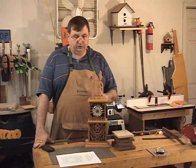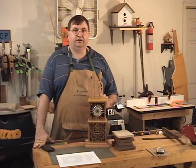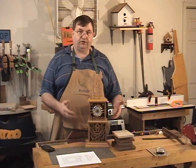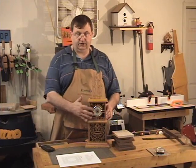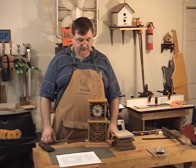The one we're going to build today is much simpler, but it's the same construction techniques that I used on this clock. Basically what we're going to do today is build a clock that's just the top half of this with a different handle and a different design on the front and sides.